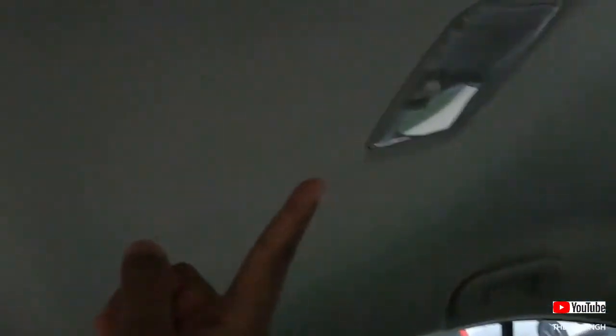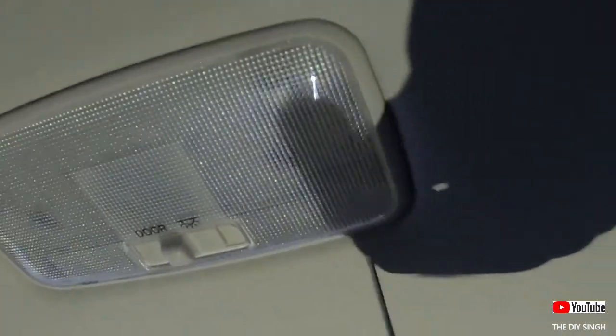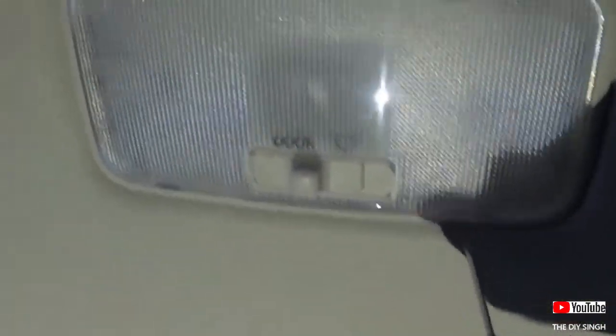The lamp is on its place. We are good to go for the last lamp, which is the second row festoon type dome lamp. You will notice two notches — one here and one here. Simply insert the screwdriver into these notches to open the cover.